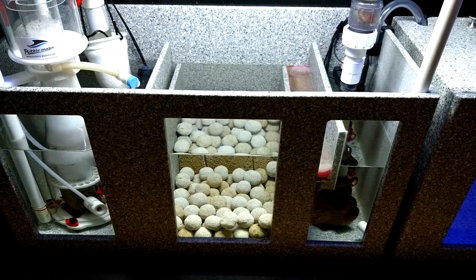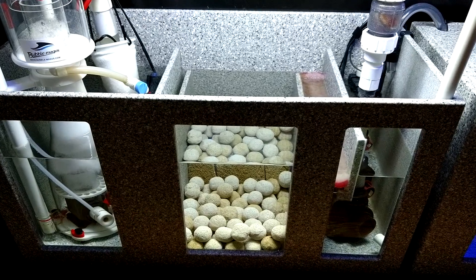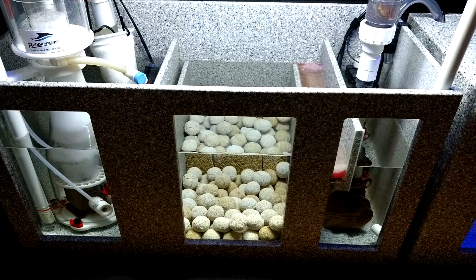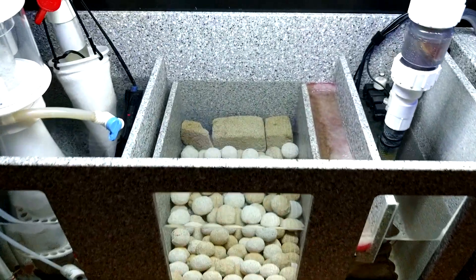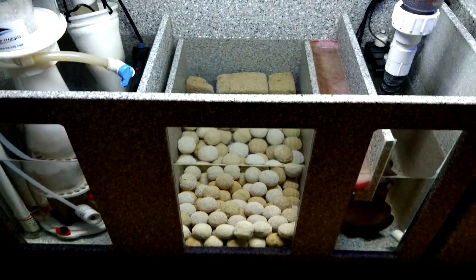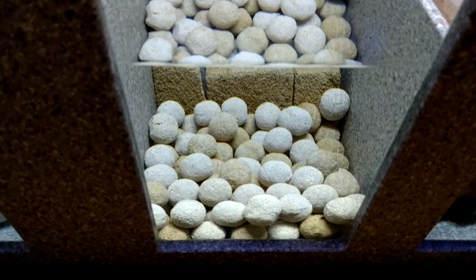Today we're going to be looking at the sump area, specifically the marine pure spheres. I've built a couple of DIY trays and I'm going to be taking out the old blocks permanently, keeping just the spheres in, and we'll see how it works.